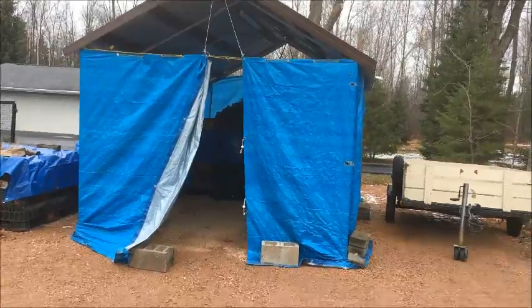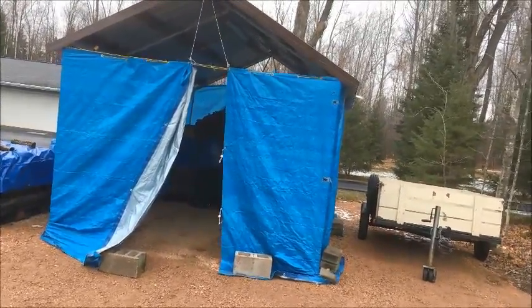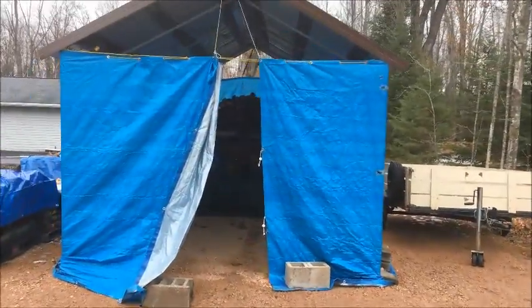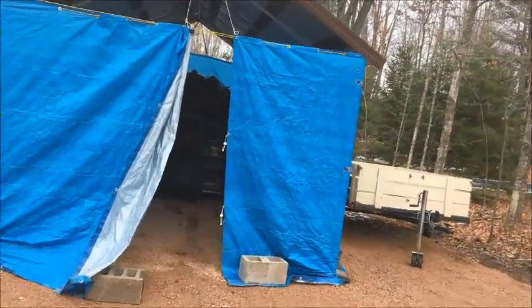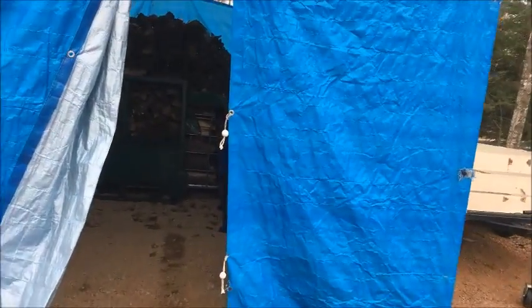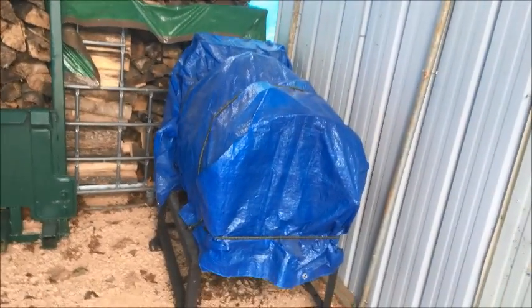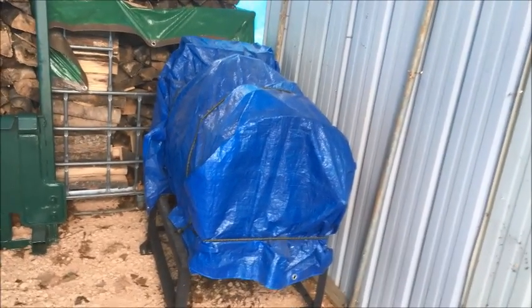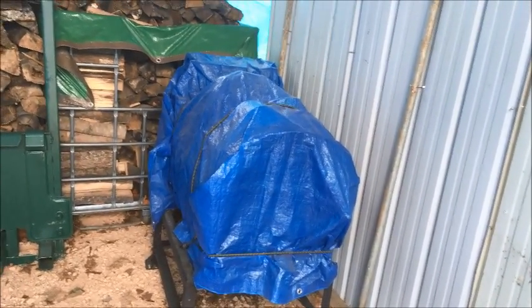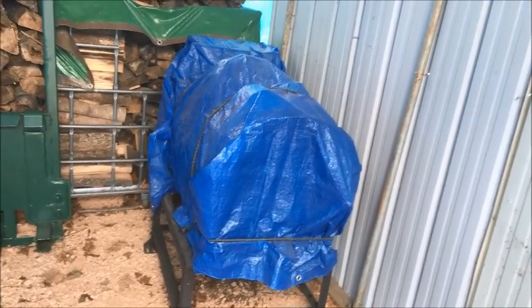This is my sugar shack. Unfortunately, I still have to have tarps on it because I don't have time this year to put permanent walls on it. But I'll take you inside here a little bit. Underneath this tarp here is my maple sugar stove, or concentrating stove for boiling the sap down. I'll leave it covered for the winter — it's out of my way and it's not going to hurt anything.